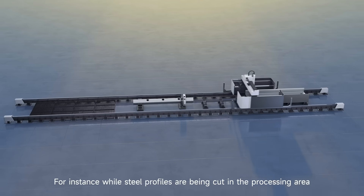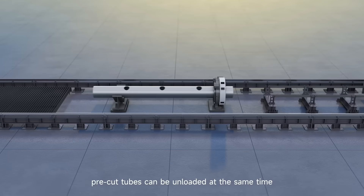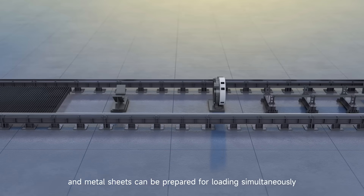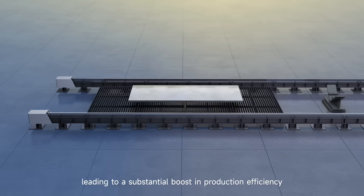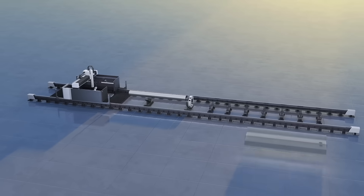For instance, while steel profiles are being cut in the processing area, pre-cut tubes can be unloaded at the same time, and metal sheets can be prepared for loading simultaneously. This will significantly reduce your time and labor costs, leading to a substantial boost in production efficiency — saving time, effort, and money.